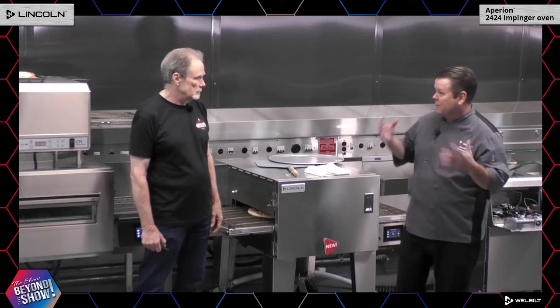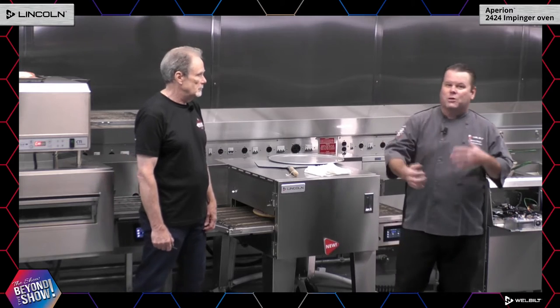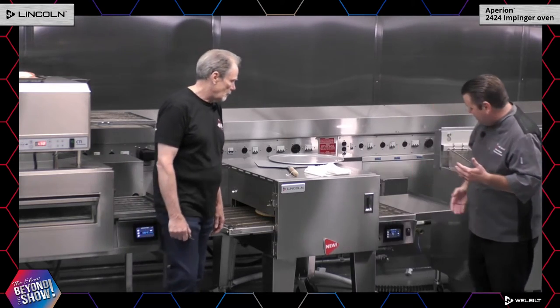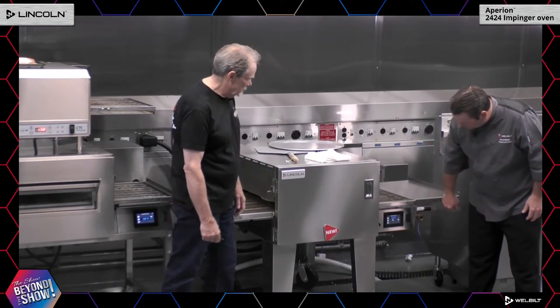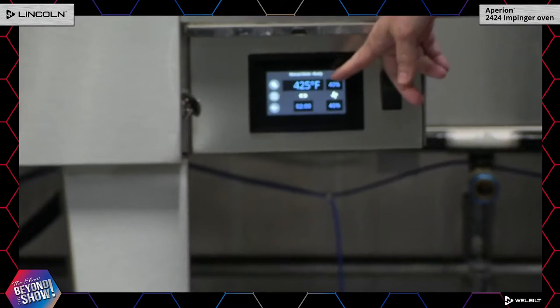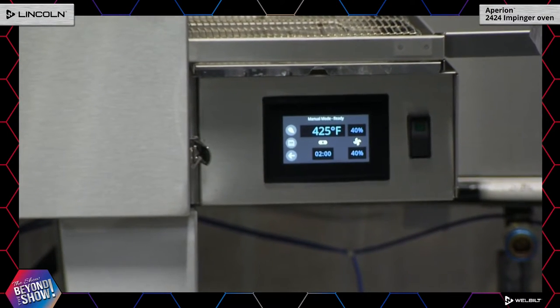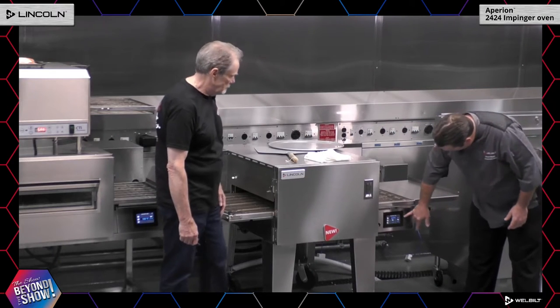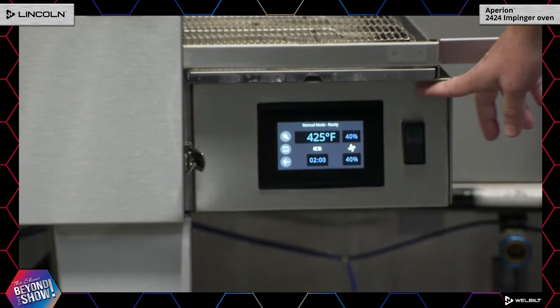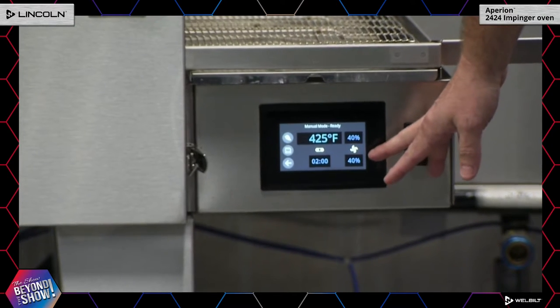First thing we're going to talk about is the new digital controller, because I think that's the most important. Everybody has cell phones, everybody's used to touch screens and scrolling, so we want to make sure we're staying at the forefront of technology. On our new digital controller you can see at the top that it's 425 degrees — that's the temperature inside the cavity. Our 24 by 24 cavity is at 425 degrees. Next to it at the top is our top fan speed percentage, which goes anywhere from 40 to 100 percent, and on the bottom fan speed you can see the same.